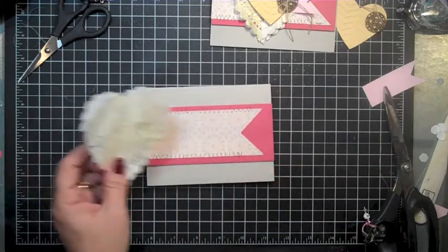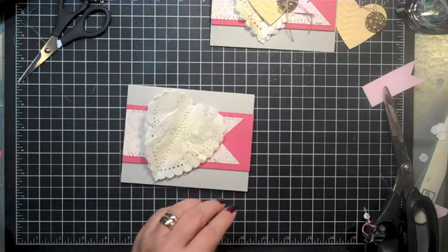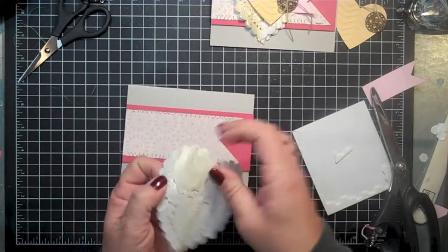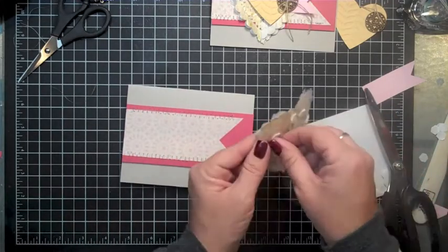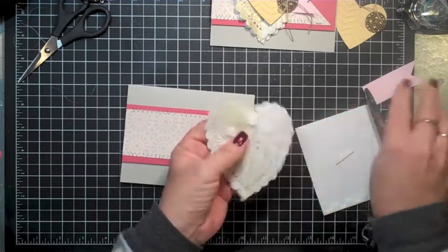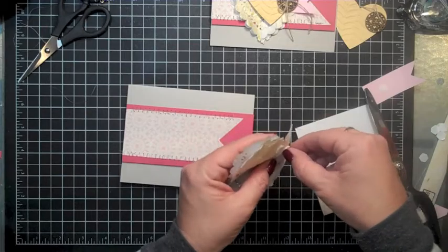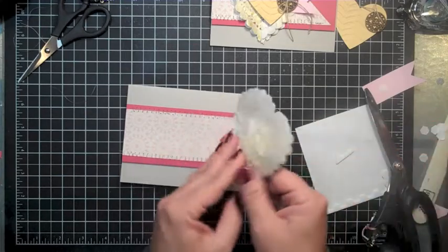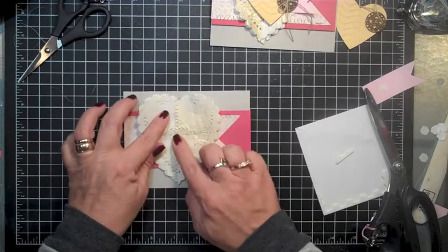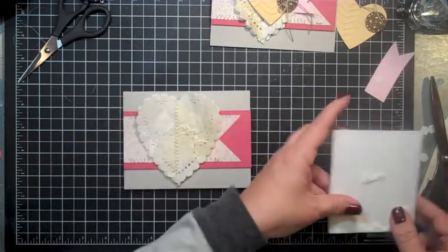Next we're going to put the doily on. I think I'll actually use another dimensional on that too. I don't need it to go all the way down as long as it stays there. You can find this in our Artisan Embellishment Kit — I love, love that kit. It's very delicate, very vintage, very fun.